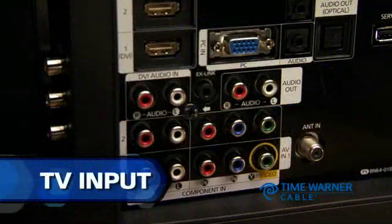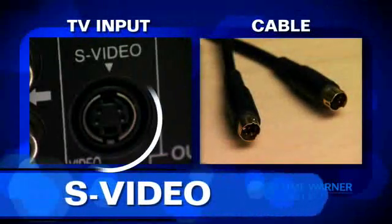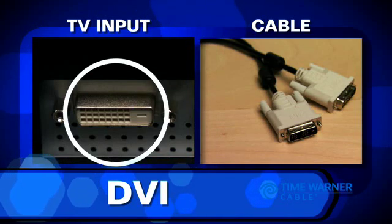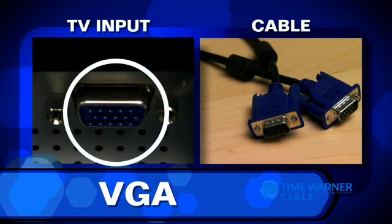Each television set is different, so look at the input section on your TV. If your TV has an S-video input, you'll need an S-video cable. If your TV has an input that looks like a DVI port, you'll need a DVI cable. If your TV has an input that looks like a VGA port, you'll need a VGA cable.